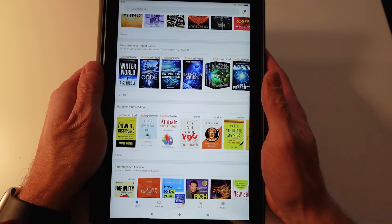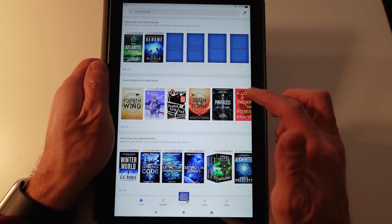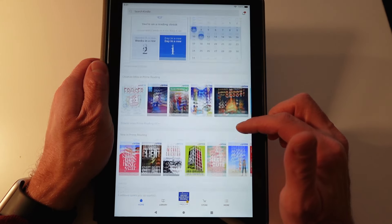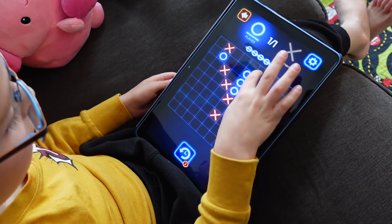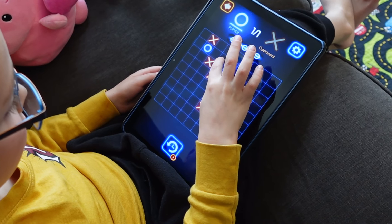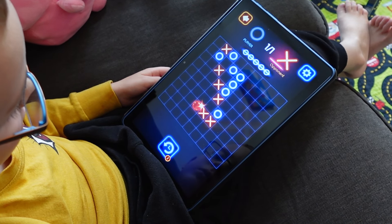So who is the Fire HD 10 great for? I think it's great for people deep within the Amazon ecosystem — people who read Kindle books, watch Prime Video, and shop on Amazon. All of those things are right at your fingertips. It's also a good option for people who want a budget tablet for their kids — the kids profiles and Amazon Kids+ make it a great children's device, and if it gets lost or destroyed, you're not out as much money.